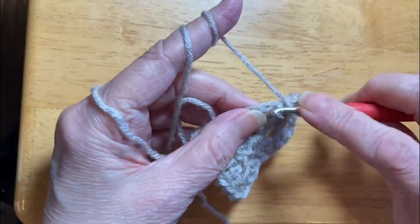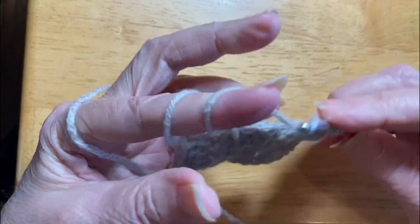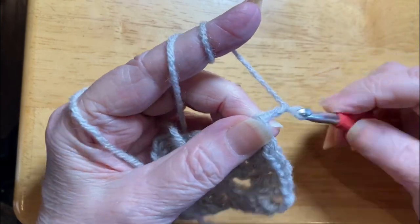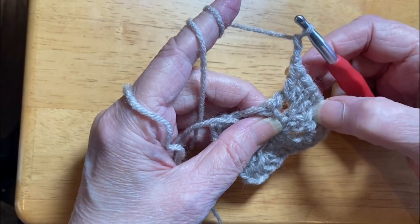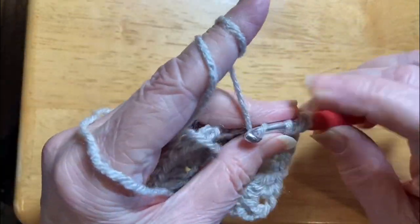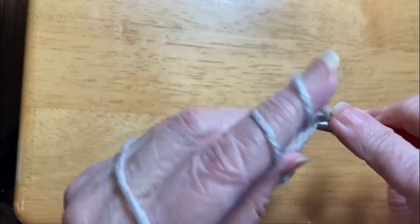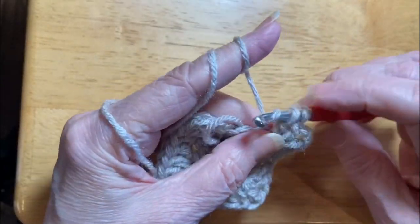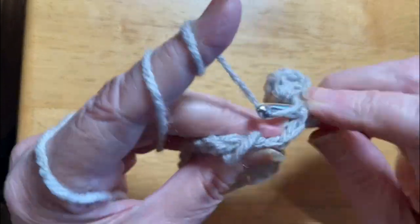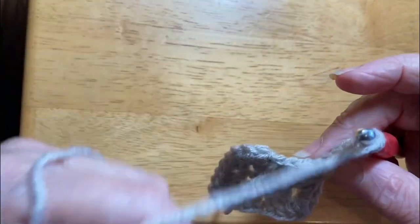Sometimes when I'm working I just lose it and start humming to myself. Two, three, four, five, six, seven — two, three, four, five, six, seven — two, double crochet in the end. One in each double crochet from the previous round.